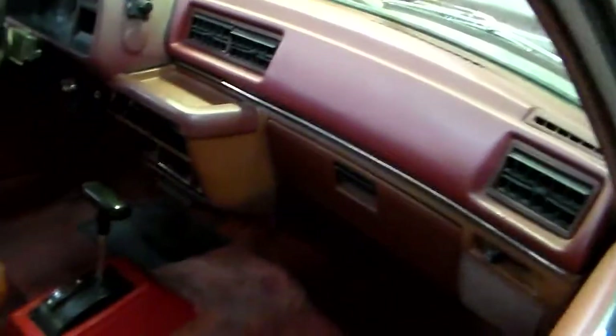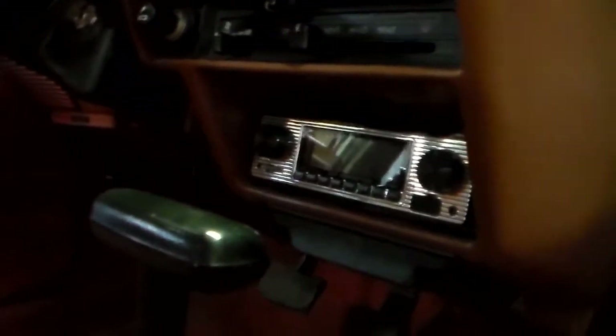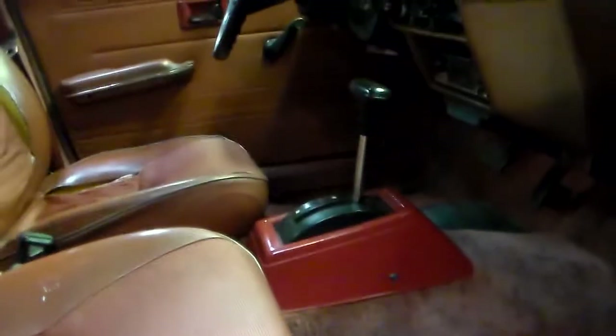It is a non-AC car — doesn't have air conditioning. Fresh air vents on the side here and then the usual heater controls. It had some disgusting JVC CD player in it so I put a slightly less disgusting two-post style Bluetooth stereo in to replace that. I have a Honda OEM AM/FM radio out of a second-gen Accord but it doesn't quite fit, so I'm still looking for the right radio for this thing.